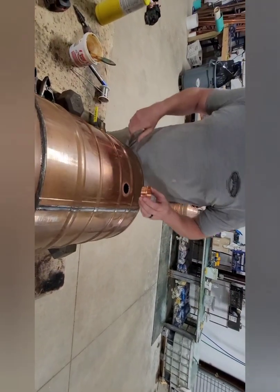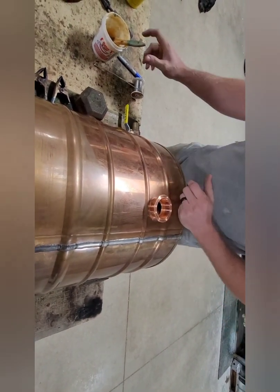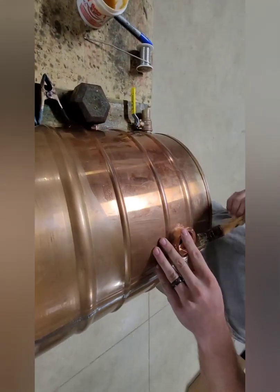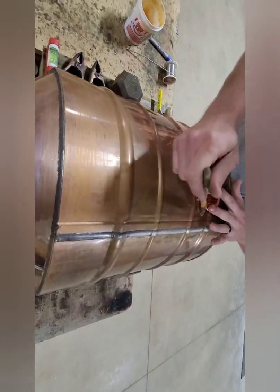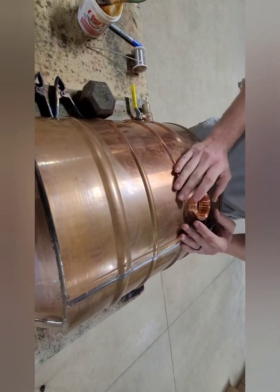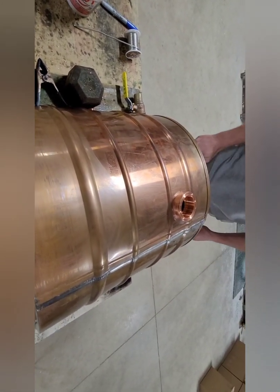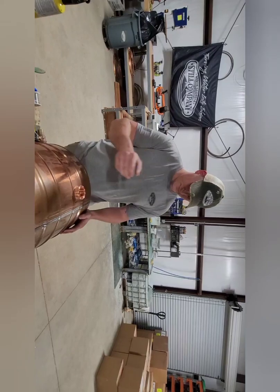Go ahead and center that ferrule over that hole, then add your flux. What exactly is flux and why do you need it? Without flux, it'll be nearly impossible to ever get that solder to stick. It effectively cleans and prepares the area and makes it so that the solder can seal to the parent metal you are working on — in this case, copper. Without flux, it's kind of like trying to spray paint over something you have oil or PAM on.